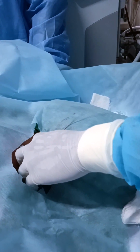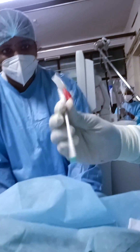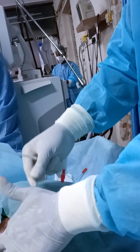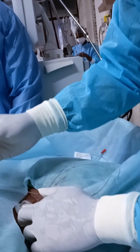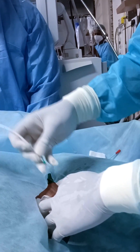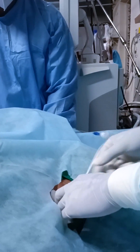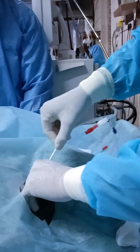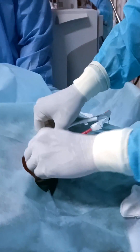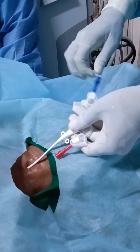After removing the second dilator, now comes the main part. This is the HD catheter — double lumen. You again thread it over the guide wire and make sure the guide wire comes through one of the ports. You hold the tip of the guide wire and gently insert the catheter into the IJV.